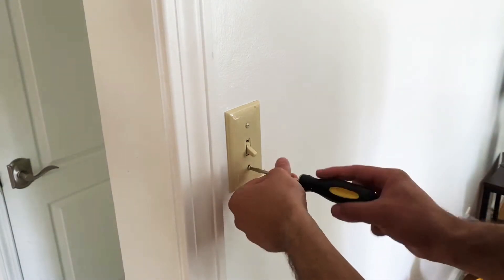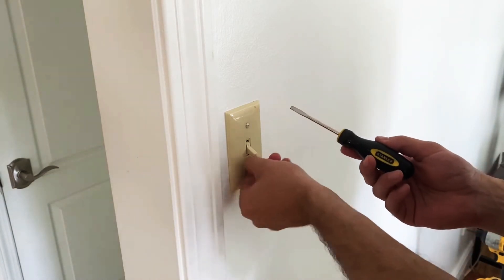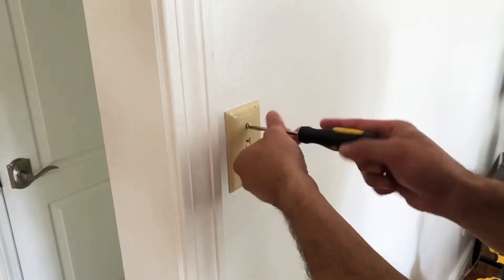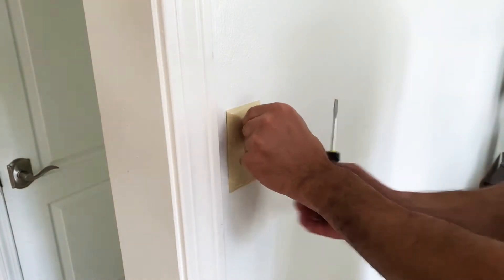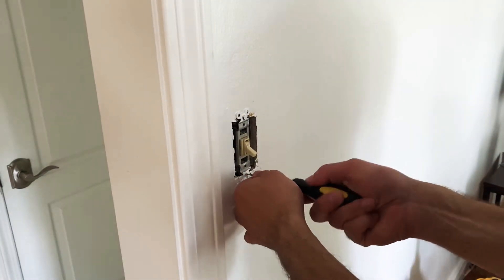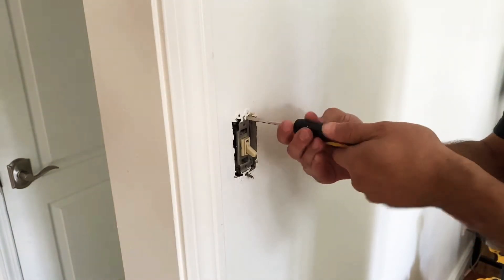The first thing you're going to do with your flat head screwdriver is unscrew the two screws for the wall plate. Once you get that second screw out, the plate should come right off. Next, remove the two screws that are securing the switch to the electrical box.